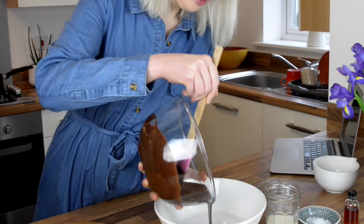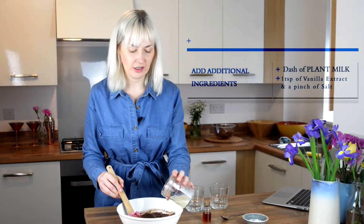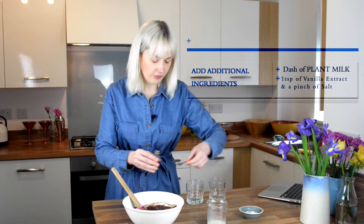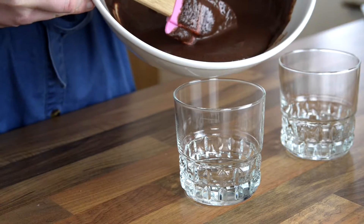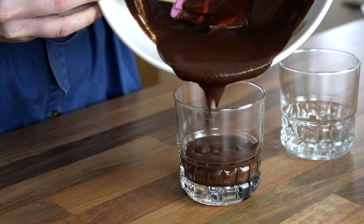I'll fold the melted chocolate into the chickpea water. We just need a few additional ingredients and then we're good to go. We'll take a bit of plant milk — I like to use oat — just a tiny dash. Then a teaspoon of vanilla essence or extract, and a pinch of salt. Then we'll just stir it all together and pop it into glasses and put it in the fridge to set.